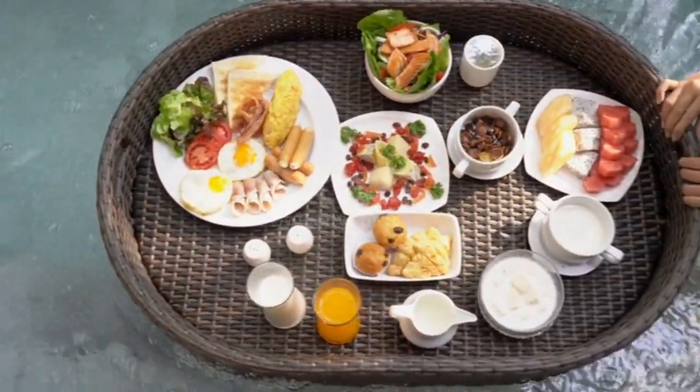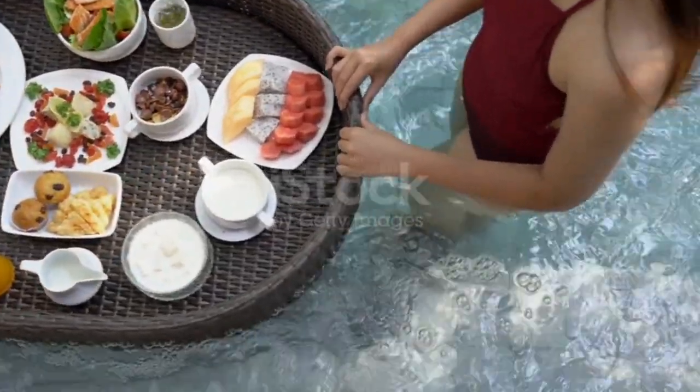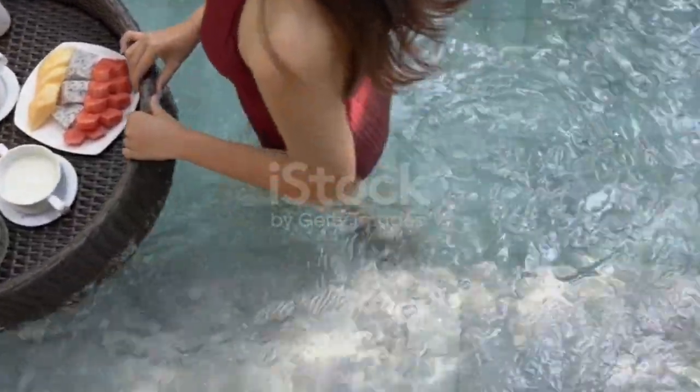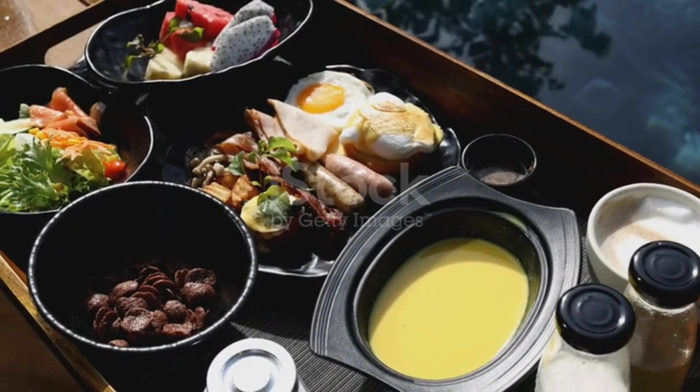The prep time is truly the best part of this recipe. You can do it the night before, or even prep a few jars on the weekend for the week ahead. The point is, you can have a healthy, delicious breakfast in just three minutes, without sacrificing any of your valuable morning time.